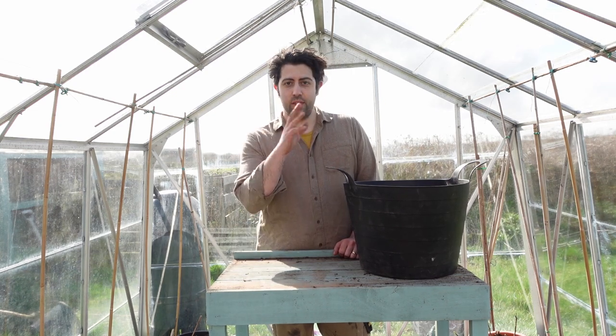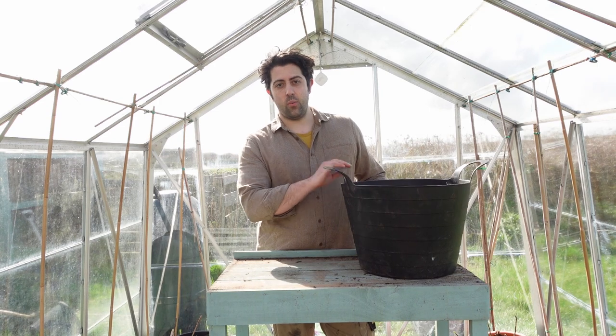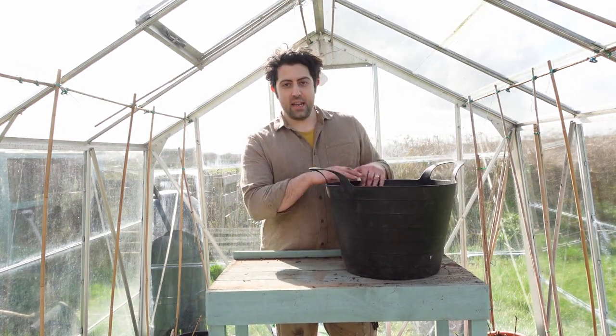We're in the greenhouse now, so hopefully the wind won't bother us throughout the video. The first thing you want to think about when sowing your carrots into containers is the medium that you grow them in.